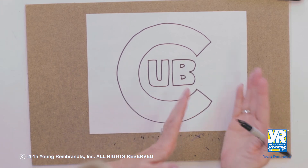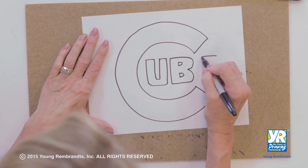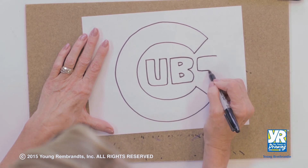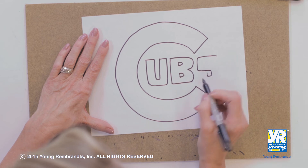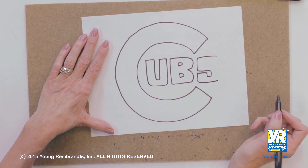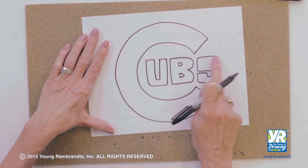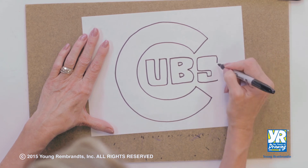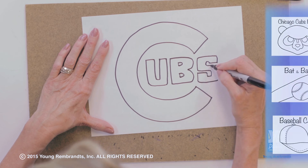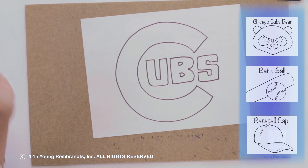Now the S is the tricky one, so you've got to get your shape down. With our S, we're going to do the outside of the letter first, the side. Then we're going to start doing the inside of the S. I'm going to put my top on there. So I've got kind of the outside, and you see this all lines up. Now I've got to do this side — it's got to line up, go in, get my curve in there, and go back out and down. And there I have my Chicago Cubs.